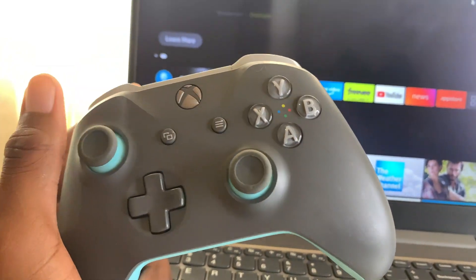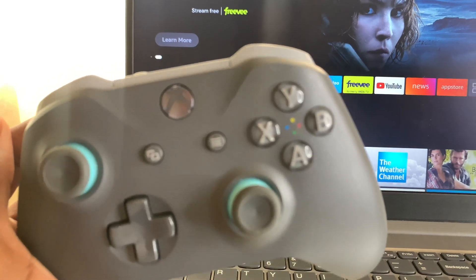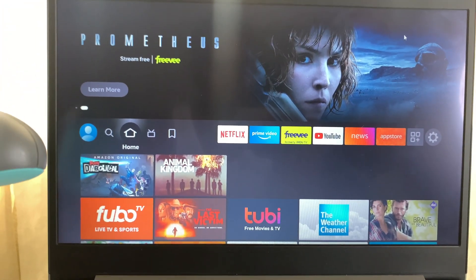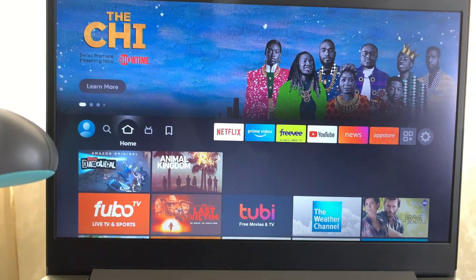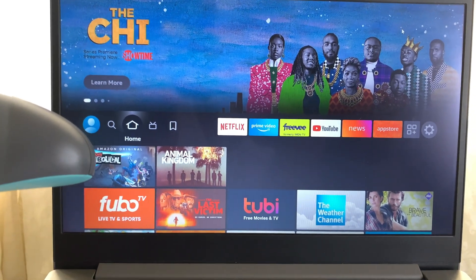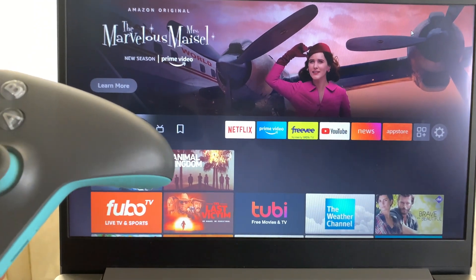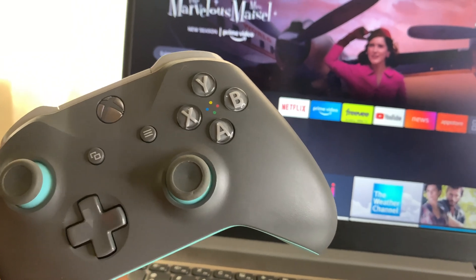Welcome back to the channel, Akim Sterling here. In this video I'm going to show you guys how to connect your Xbox controller to your Amazon Fire Stick. I have my Fire Stick hooked up to my computer. In the previous video I showed you how to connect your Amazon Fire Stick to your computer, but if you're using a TV it's the same process. So get your controller ready.